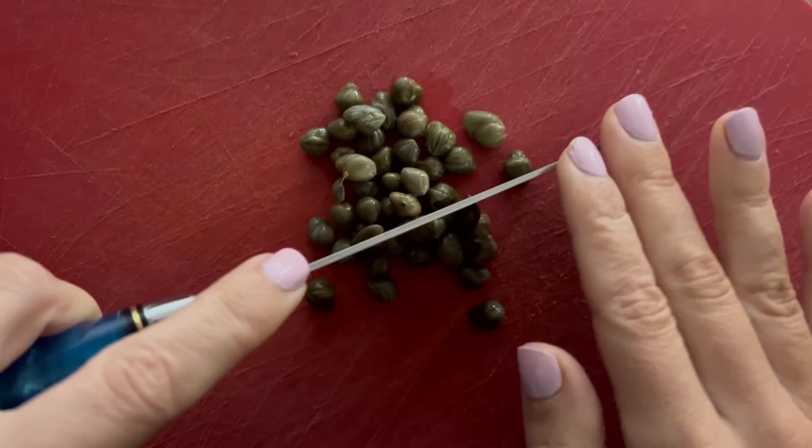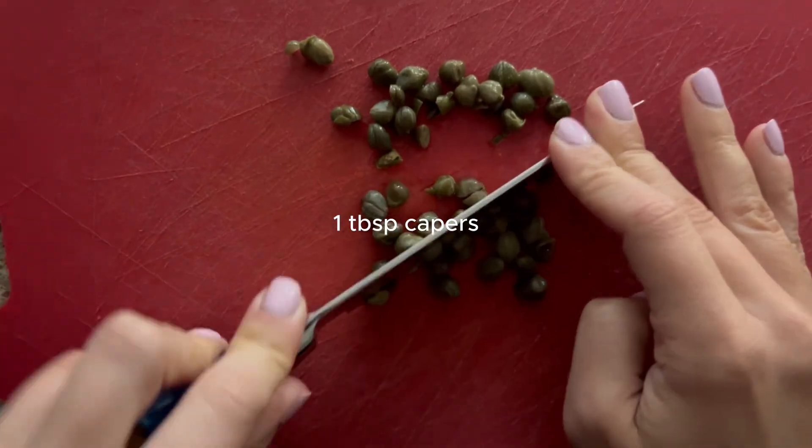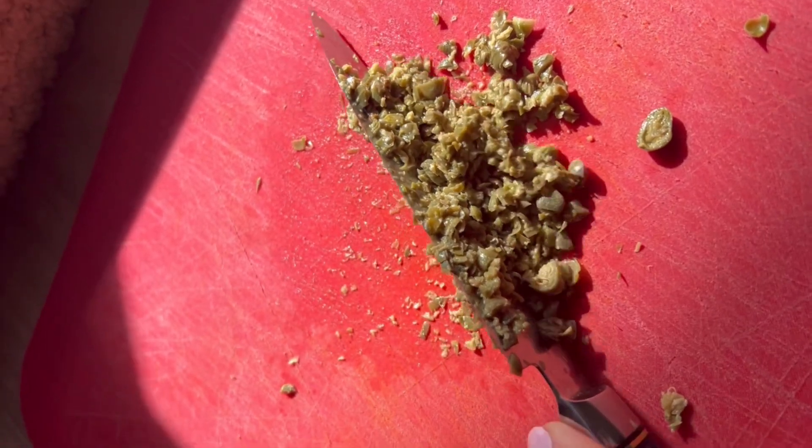We're going to start with my favorite secret ingredient, which is capers. We're going to start by really finely mashing up, really dicing until it's almost a paste. You'll want to dice up one tablespoon of capers.